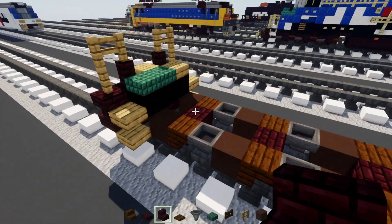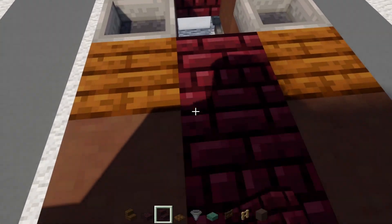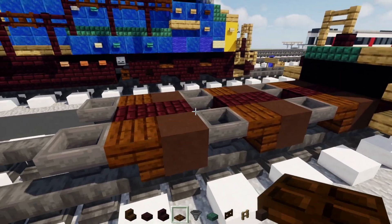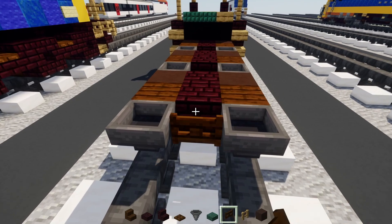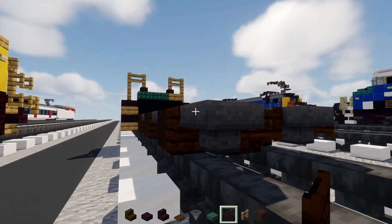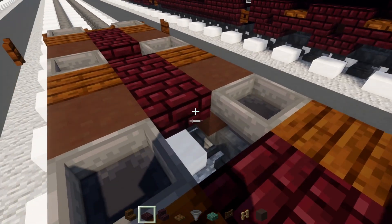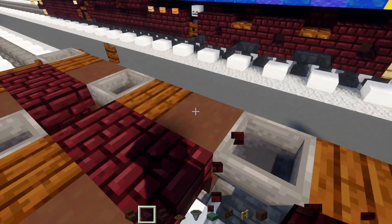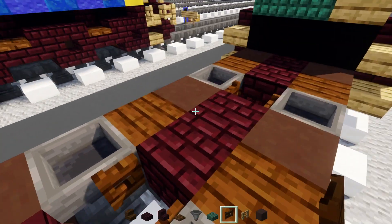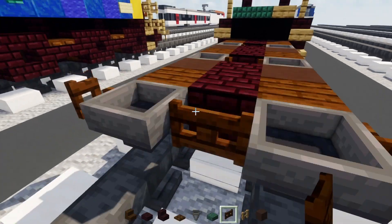Add nether brick stairs upside down in between the wheel section where we have the terracotta - they're all going to be upside down facing the front. Add a dark oak fence gate in the middle and on the side of it, opening that up towards the front. Then add nether brick slab in the spaces between. This is actually a dark oak fence gate - open that up towards where we have that nether brick block.